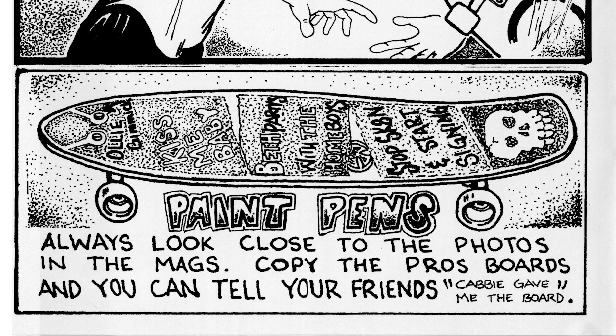First one: paint pens. Always look close to the photos in the mags. Copy the pros' boards and you can tell your friends, 'Cabby gave me the board.' That one doesn't really work so much these days because pros don't really decorate their boards — they go through them so fast. But back in the day you'd have all kinds of art all over them. Imagine showing up to school with Steve Caballero's deck claiming he actually gave it to you — that could give you a little cachet.